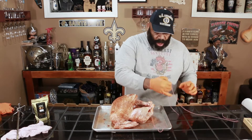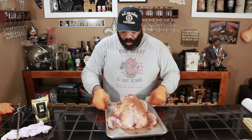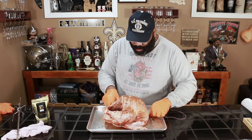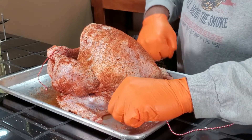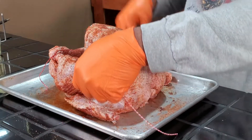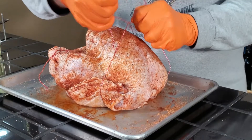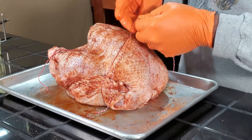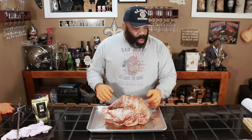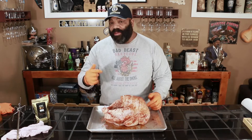Now I want to truss up these wings up against the side of the bird. This particular turkey from Butterball — the wingtips have been cut off, so it's just the flat and the drumette. I'll bring them to the center and tie them like so. We'll go ahead and cut these extra strings off and put our spit in.